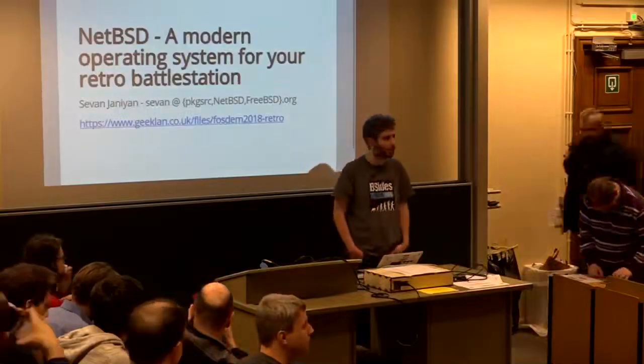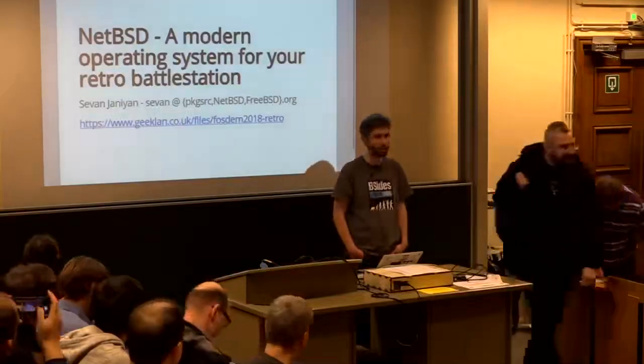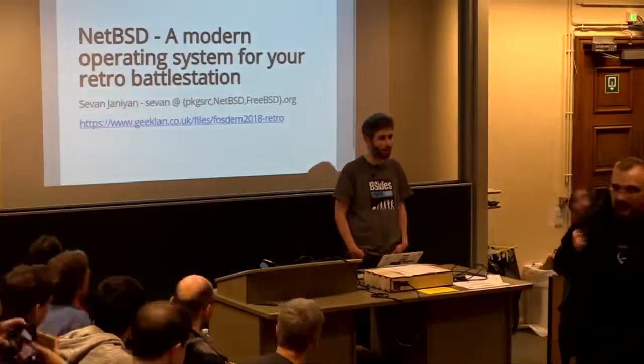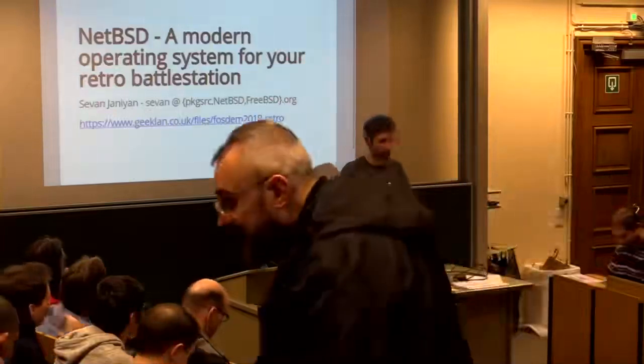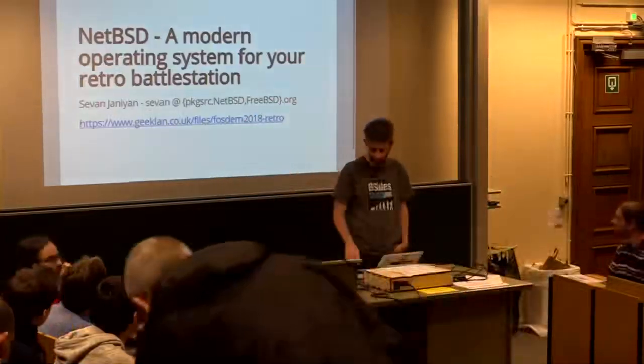Thank you for coming everyone. My name is Sevan. I'm going to give you a talk about the NetBSD project and how it might be of interest to you if you have a lot of old hardware around and you want to do something with modern software.